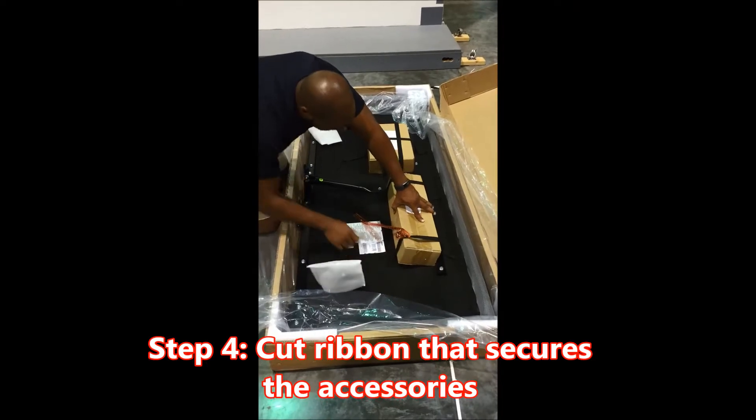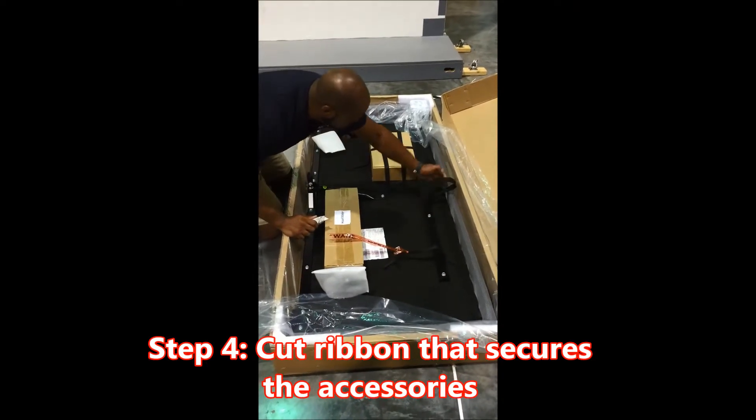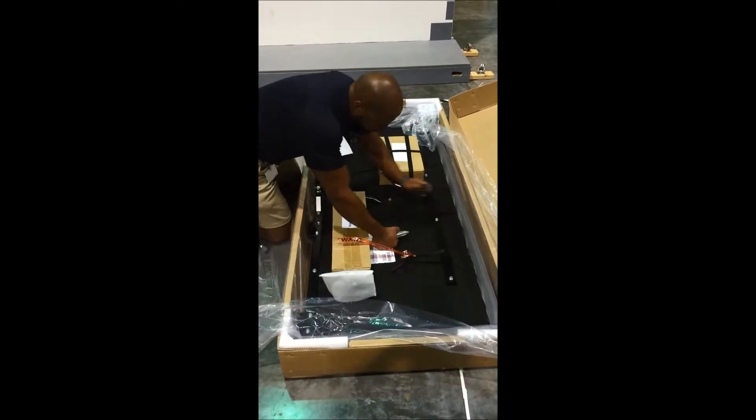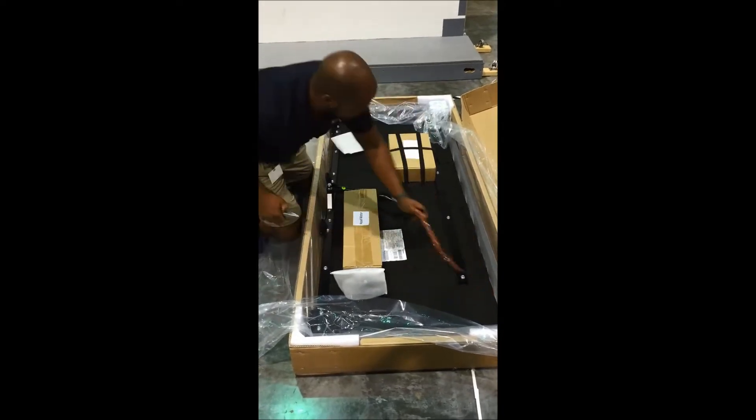Important step number four: cut the ribbon that secures accessories. Key point number one: verify parts — reason: you will not be able to assemble without all parts. Key point number two: remove all loose straps. Reason: to avoid mechanical malfunction.